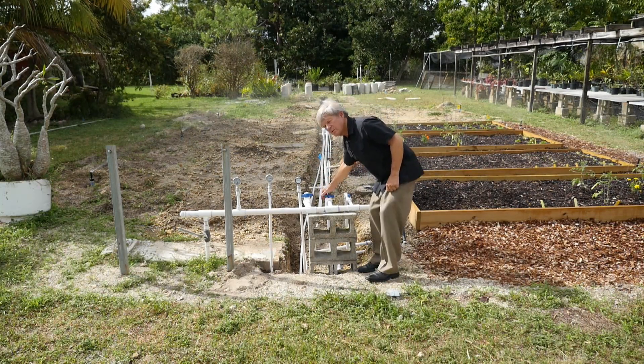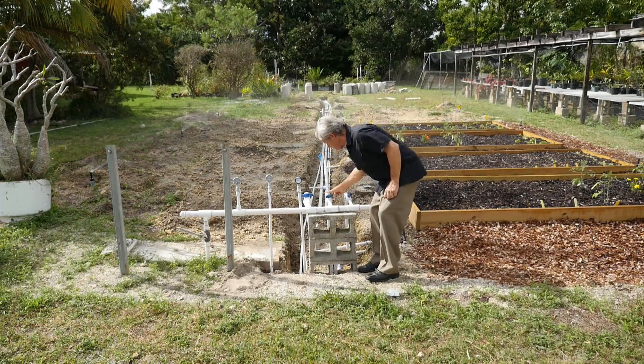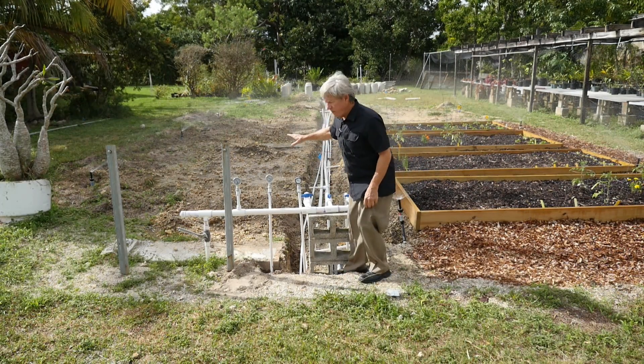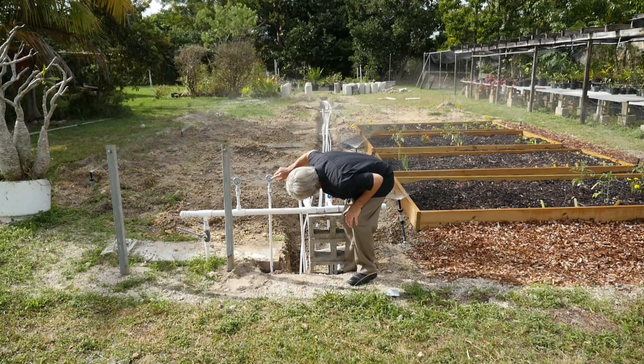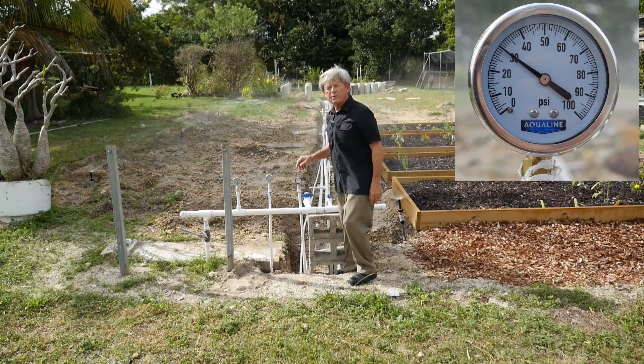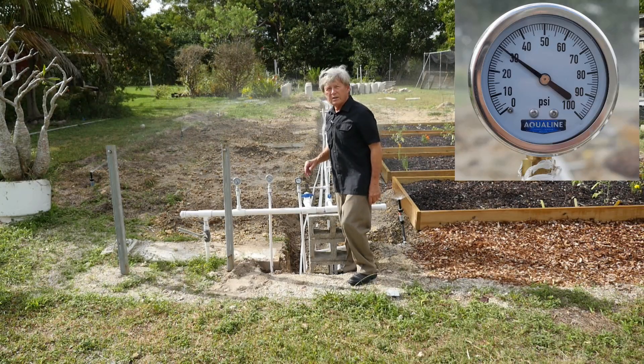If we increase the pipe size to one inch there's better coverage, and the pressure is now 30 pounds per square inch, which is exactly right for these particular sprinkler heads at this spacing.